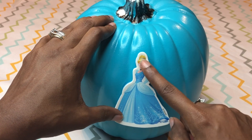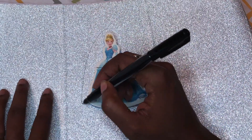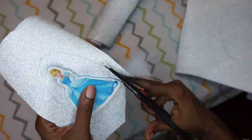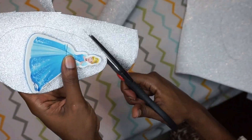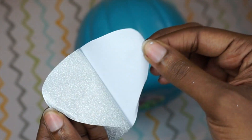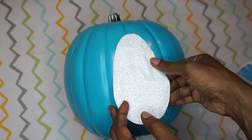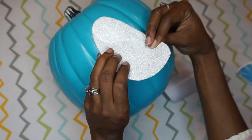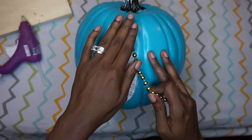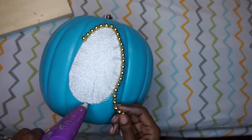Originally I picked up this sticker foamy thing from the dollar store and I was going to have Cinderella sort of peeking through the door, so that's why I'm tracing a door on this stick-on glitter paper. But ultimately I decided she was just a little bit too small for the carriage. You could definitely do this if you found a better-proportioned Cinderella — you could have her peeking through a window. Then I took these party beads I picked up from the dollar store and glued them around the door frame for some nice gold trimming.